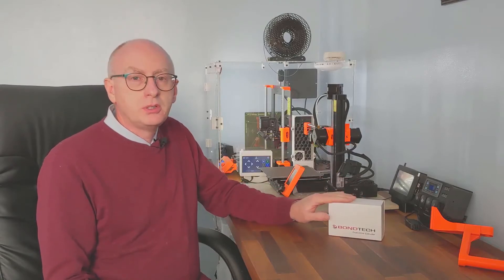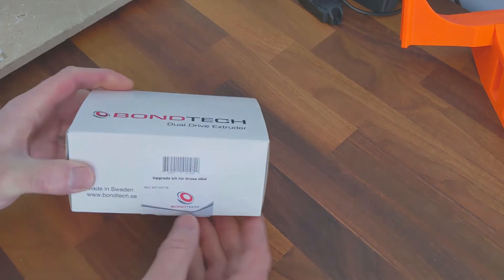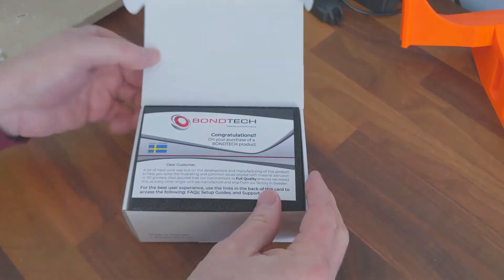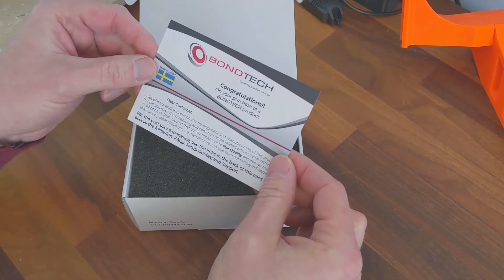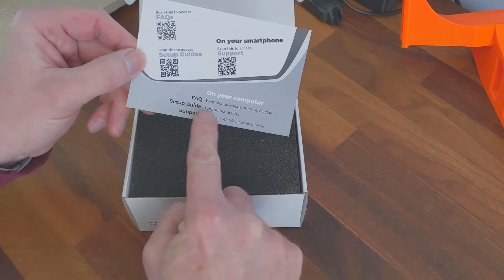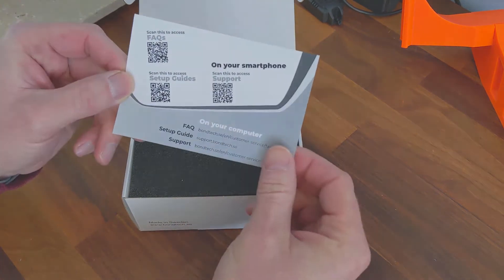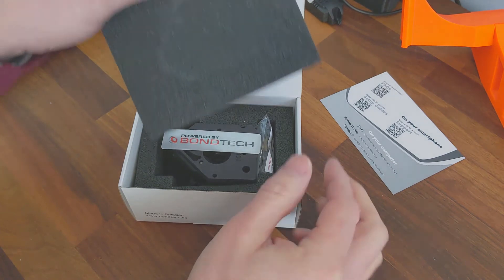Let's have a look and see what's in the box. Here we have the extruder from Bondtech — it did come sealed. First we have a card: congratulations on purchasing, and there's a URL for instructions, which will be rather handy.